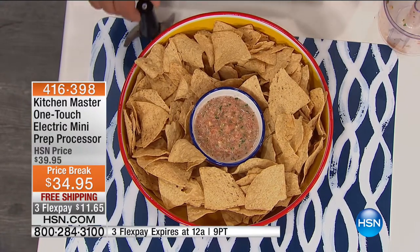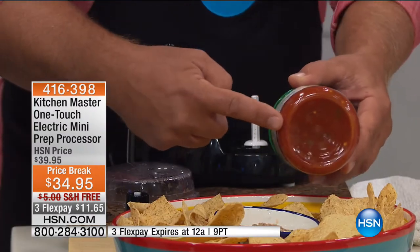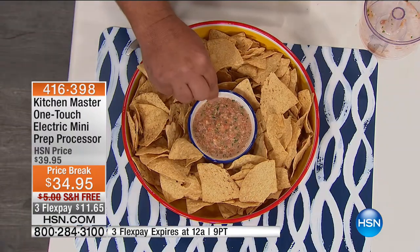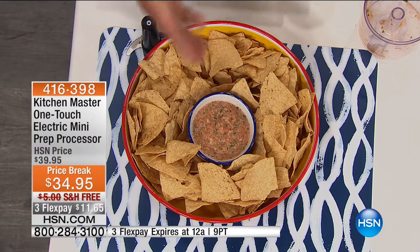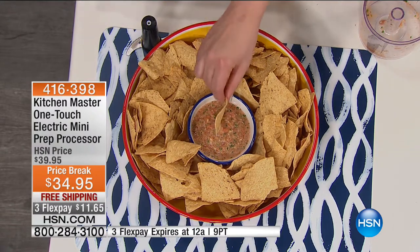Fresh is way better than canned or jarred. Look at this store-bought salsa — preservatives, additives, who knows what's in there? You know what you're eating when you're eating from the Kitchen Master. This is one of the healthiest snacks you can have. Salsa is probably the most popular condiment in the country, if not the world.